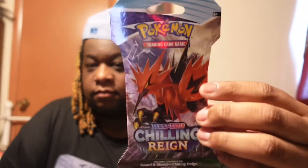What's up y'all, we back again for another Pokemon unboxing video. In this video we will be unboxing another pack of Sword and Shield Chilling Reign. Also in the comments below, drop your favorite Pokemon card.